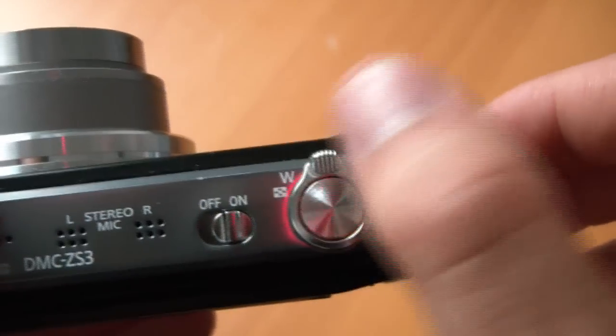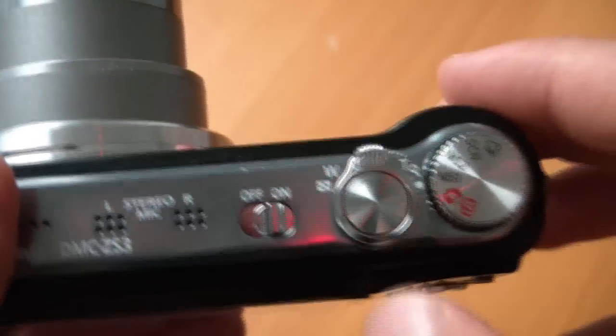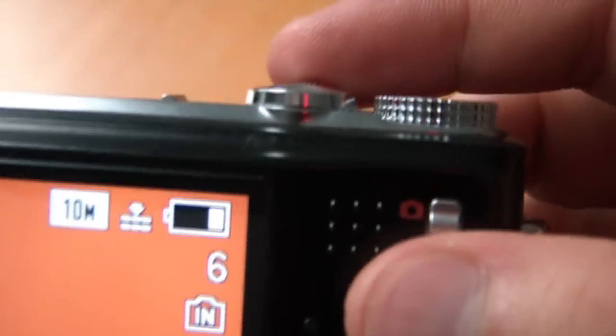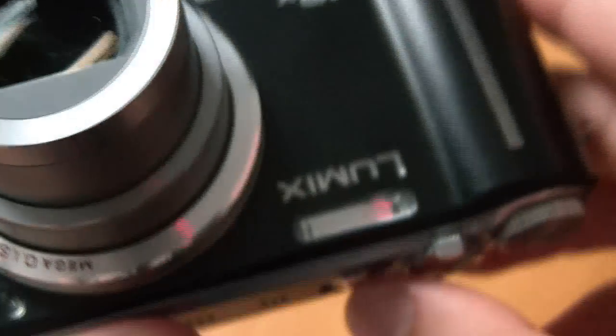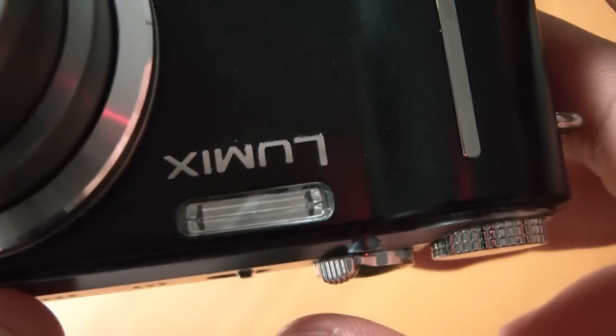So that's pretty annoying. It really doesn't seem like there's any reason it should do that. You can see it just sometimes gets stuck, sometimes it doesn't. It's quite annoying.